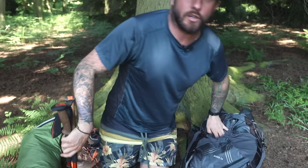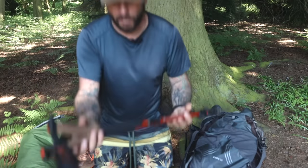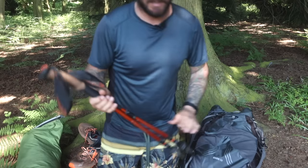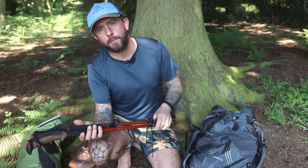Trekking poles — because I took a trekking pole tent. These are my Black Diamond cork handle trekking poles. I've put some miles in with these.